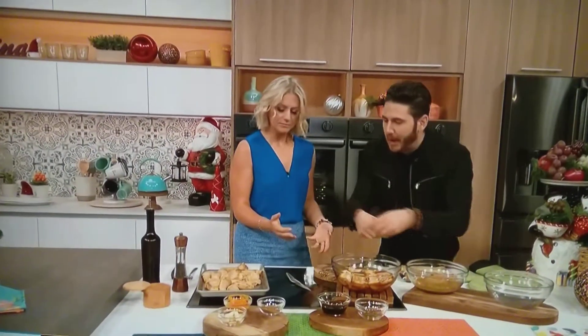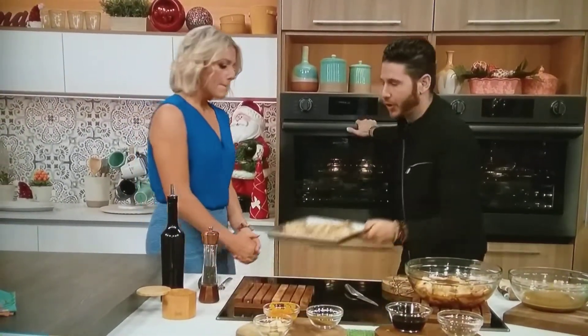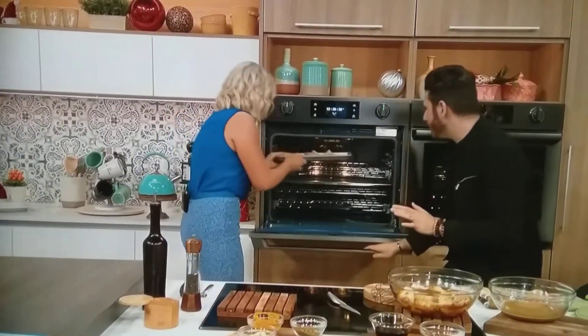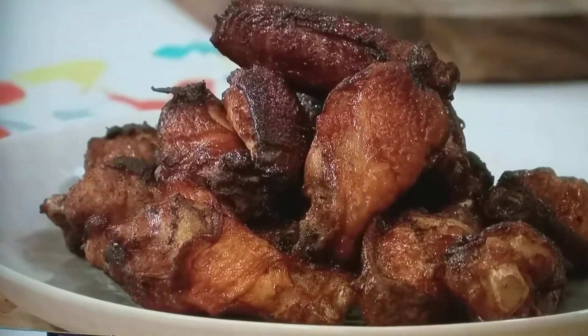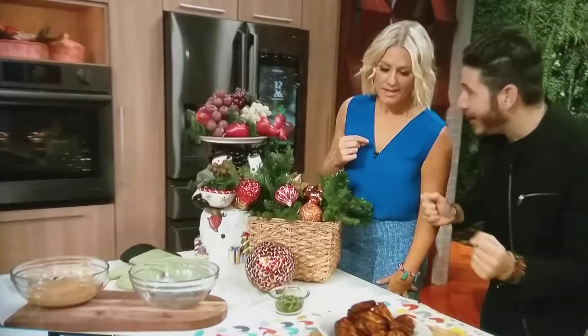So once we have that going — two hours — we take them out, put them on a cookie sheet like that, and the oven is set at 400 degrees. We're going to let it cook for around 35 minutes. Now we're going to finish it with something that's very big in the Latin community as well, and that is cilantro — known in the UK as coriander.